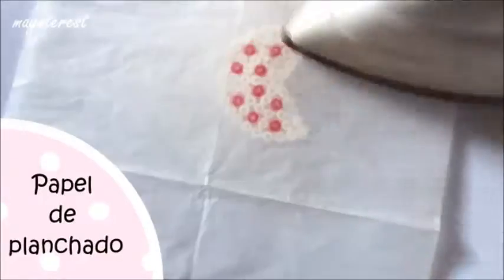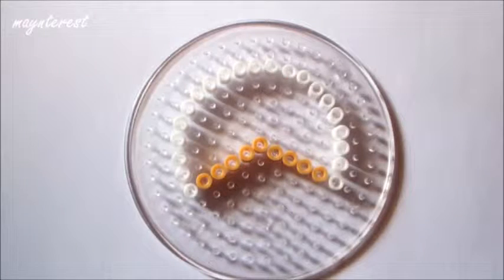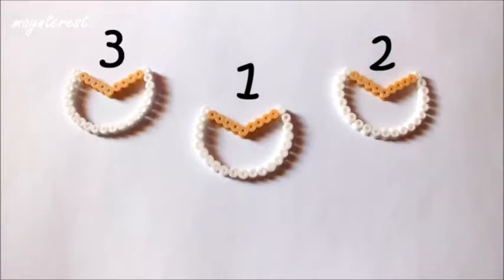Ya sabéis que tenéis que plancharlo por las dos caras poniendo antes el papel de planchado. Y os tiene que quedar así. Vais a hacer esta otra plantilla. Le he puesto color marrón claro o carne para representar al bizcocho. Y como esta plantilla tenéis que tener 5.